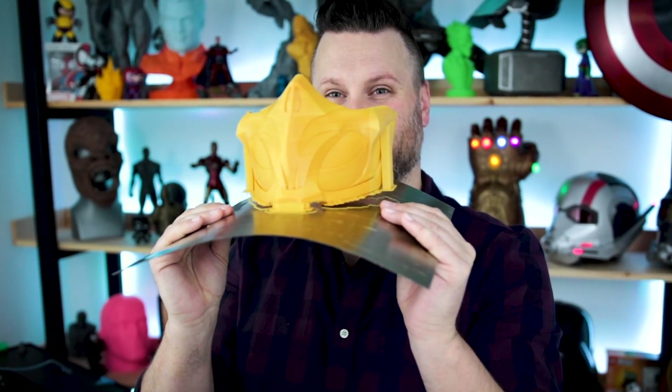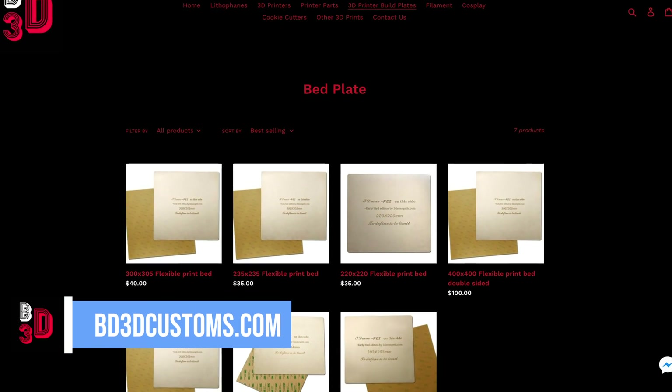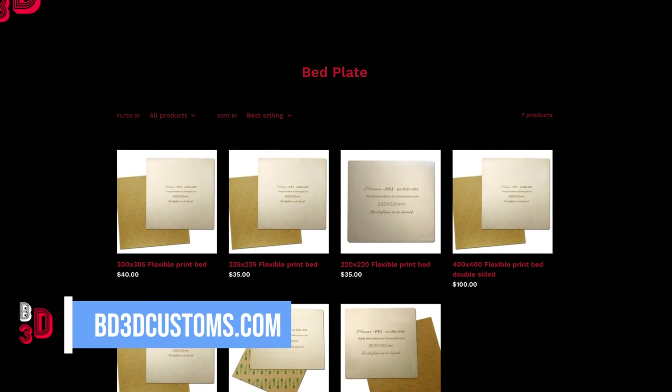That's pretty cool. Very cool. This is the first time I've used a flex plate system, and it is really wild. This is from BD3D Customs, and they have a bunch of different build plate volume sizes. This option right here is the 300 by 300 millimeter — it's perfect for the CR-10 or similar printers that have the same build volume. This will set you back about 40 bucks.